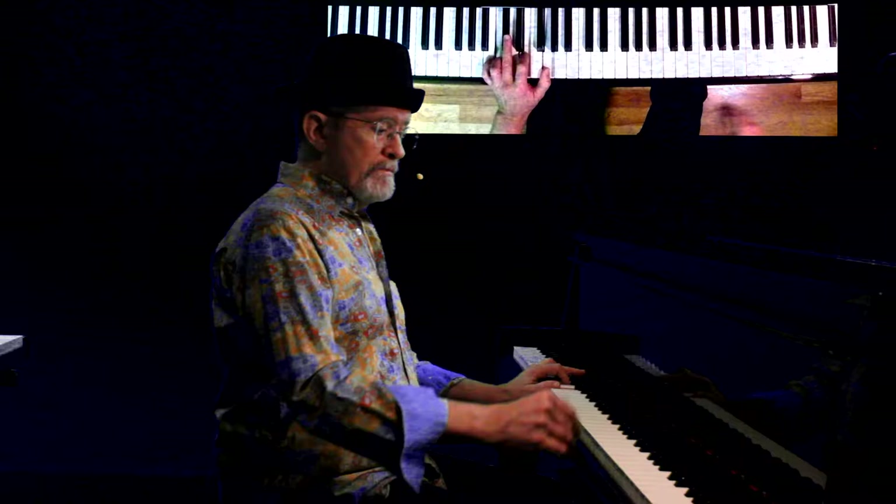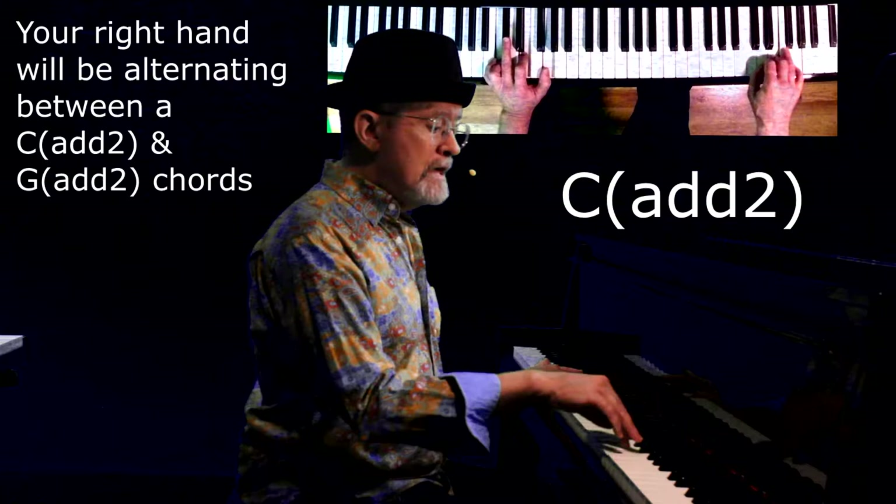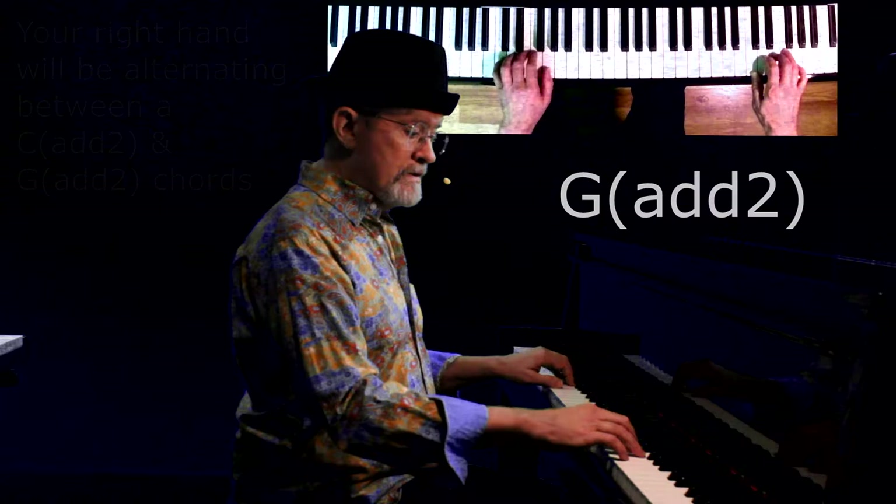The band is playing a C major, or your left hand is playing a C major. The right hand is going to be playing a I add two chord, which is also C add two. It's going to be playing the five add two, which is G add two. Here's what it looks and sounds like.